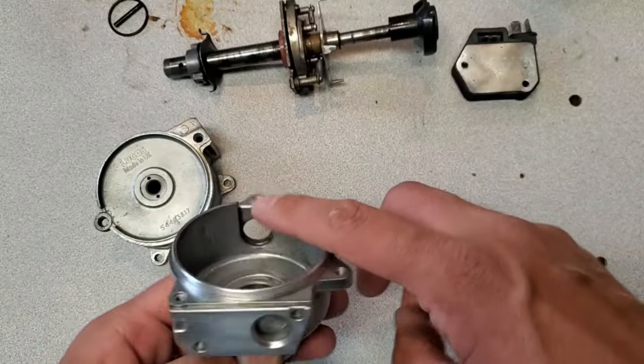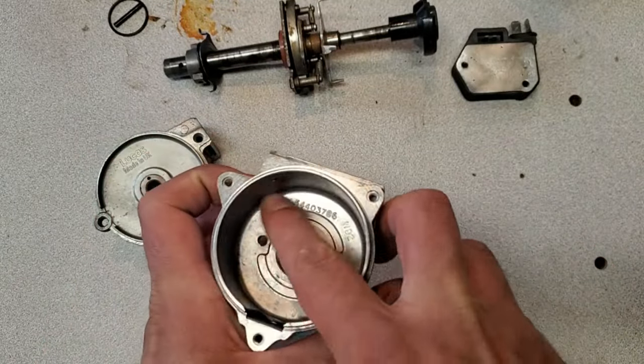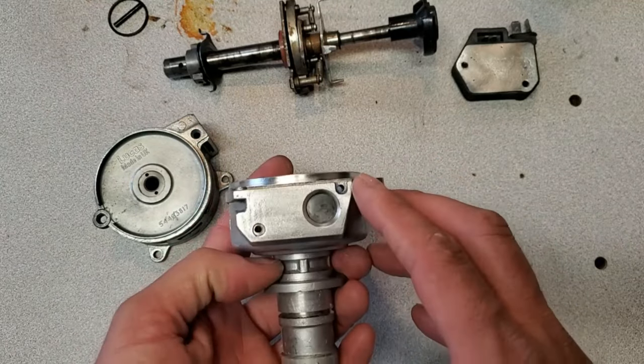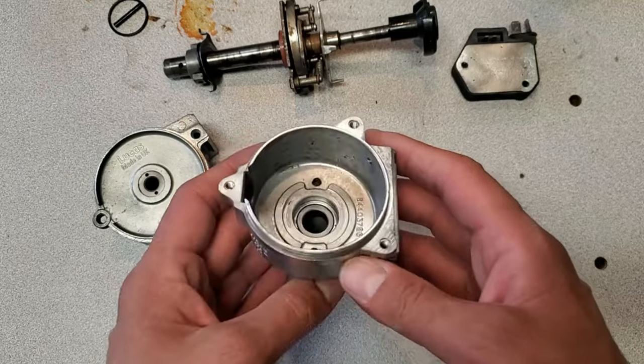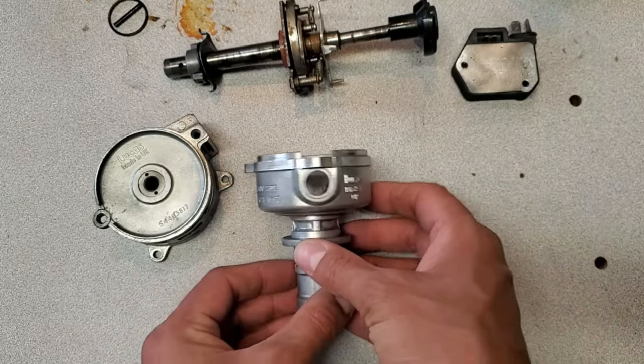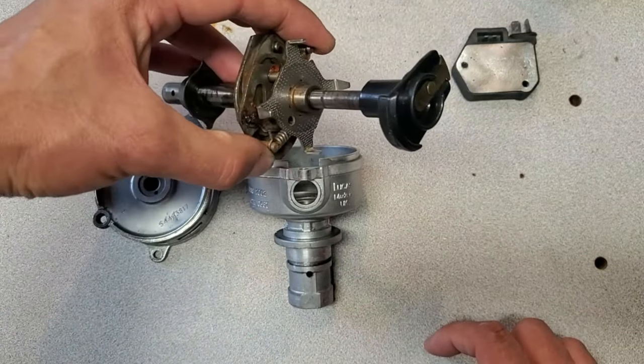I don't spend a lot of time cleaning up in here because honestly no one sees it, but I do at least give it a wash in the solvent tank. And obviously after the vapor blasting process I have to thoroughly clean everything, but this is just an idea of what it's going to look like when it's packed together. The next steps are to stick this into the distributor machine and see what's going on.